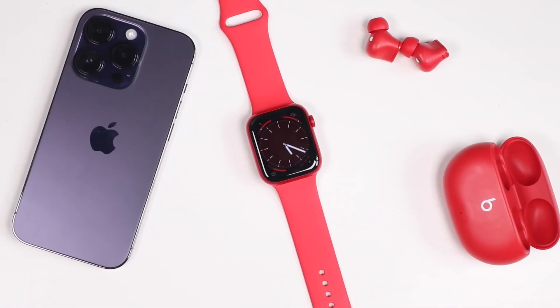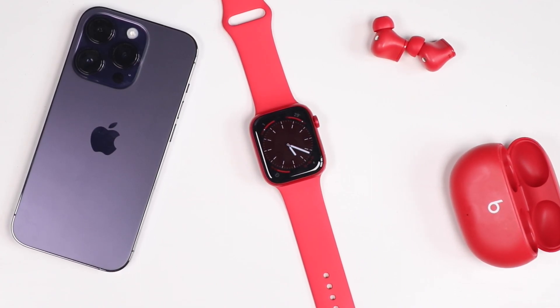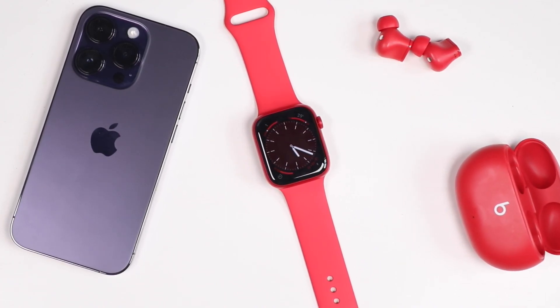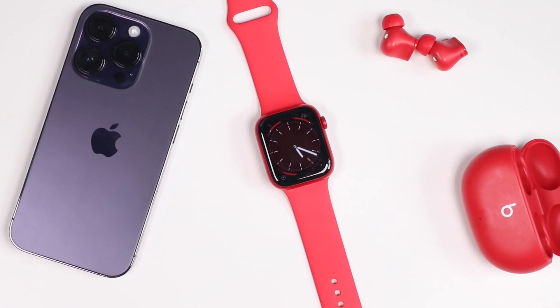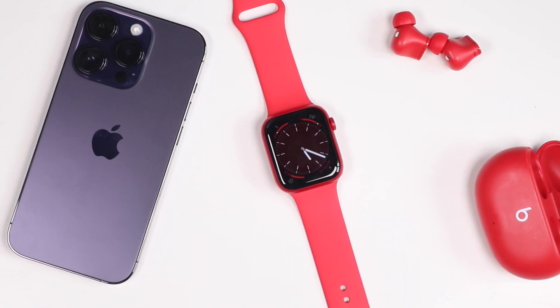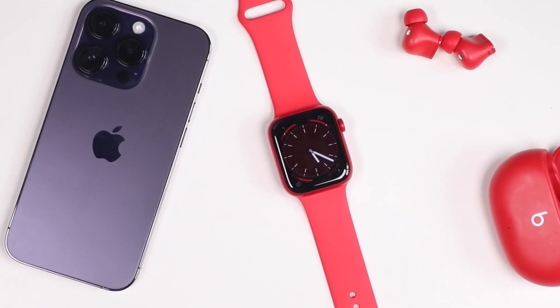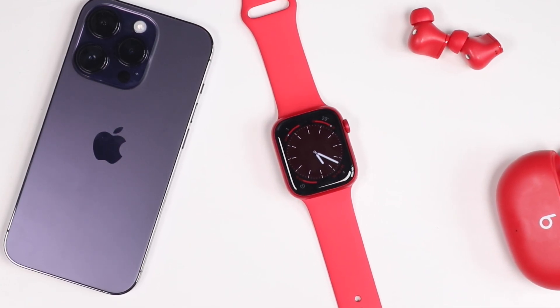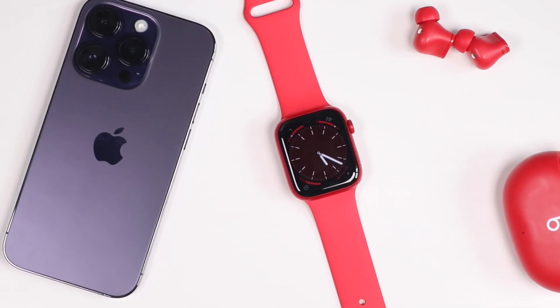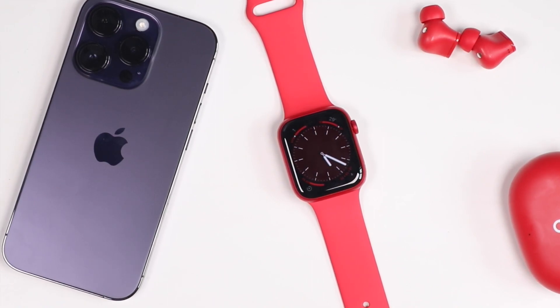Those were some Apple Watch Series 8 tips and tricks. If you have any questions, feel free to ask in the comments. If you found this video helpful or enjoyable, hit that like button, subscribe to the channel, and click the bell notification to be notified when I post more tutorials. We've got tons coming up on the Apple Watch Series 8 as well as the new iPhone 14s — check out those links in the description. Thanks for watching, I'll see you in the next one.